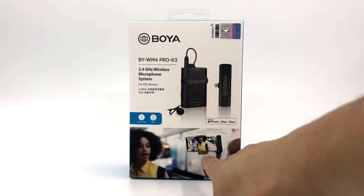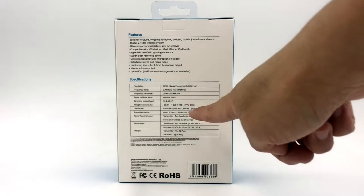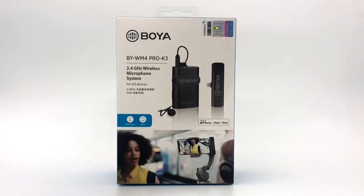A quick look at the packaging: from the front you can see product shots and it working on a gimbal, the side views, and features and tech specs at the back. Nothing at the top and nothing at the bottom.